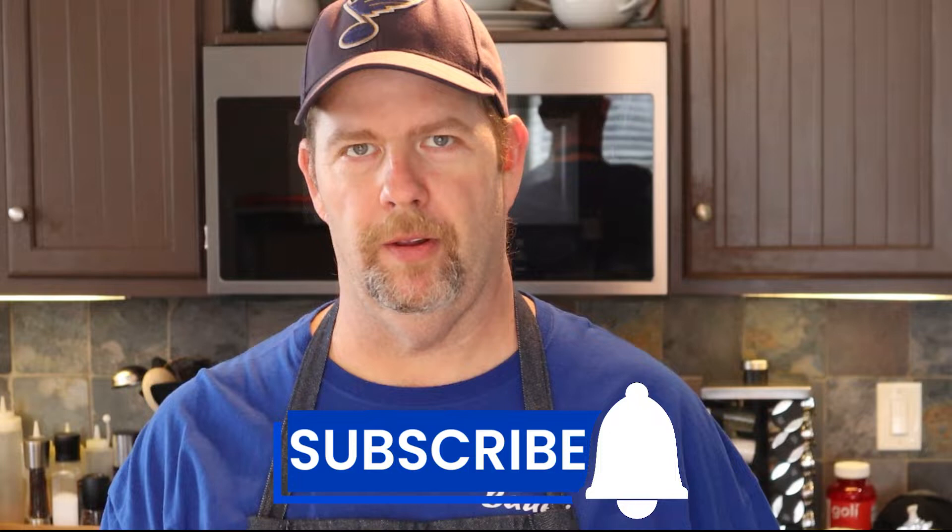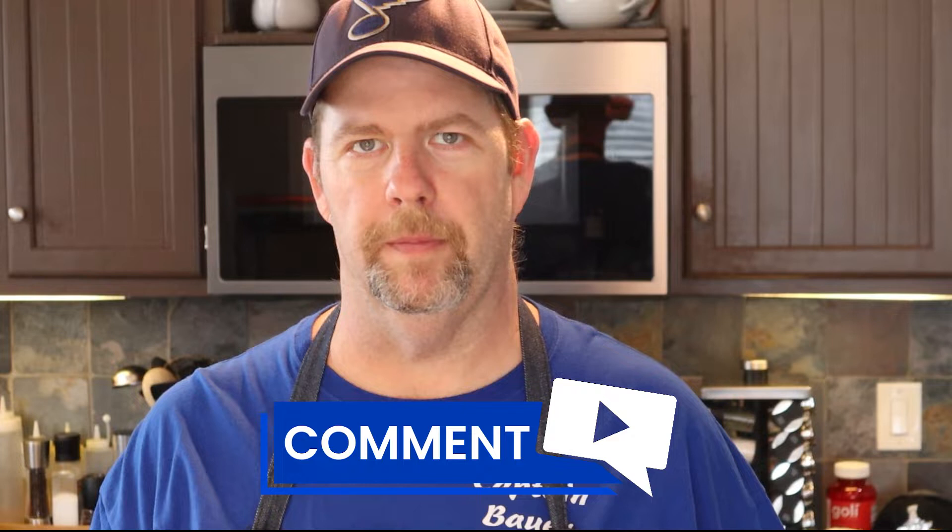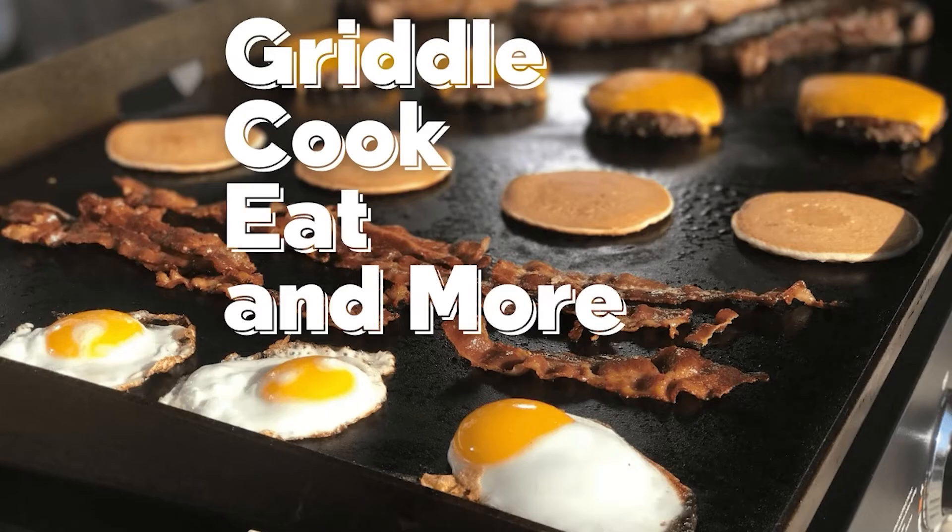Welcome back to Griddle Cooking More. If it's your first time here, thanks for coming — please subscribe, leave a like, and drop a comment. For today, we're going to do the St. Louis Fat Burger. Going back to the 90s, there was a restaurant in the city and one of my co-workers would pick them up for us. It was a super good, old-fashioned hand-patty burger on Texas toast. Let's get on with it.